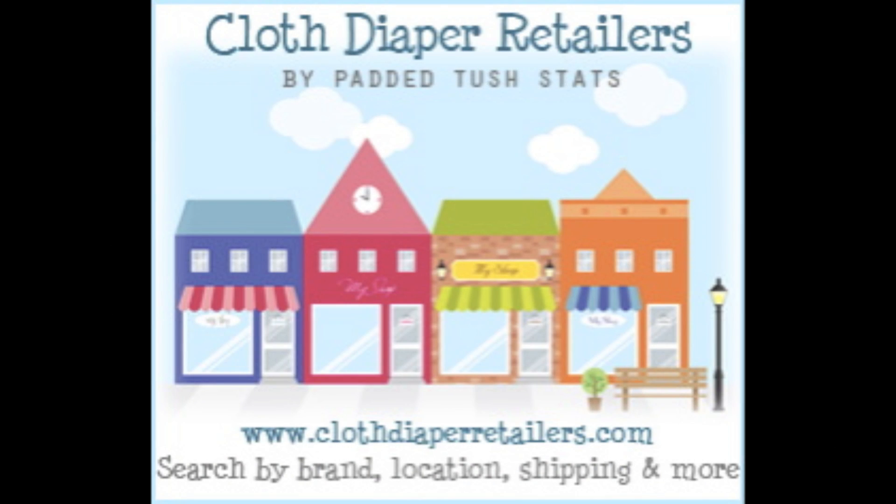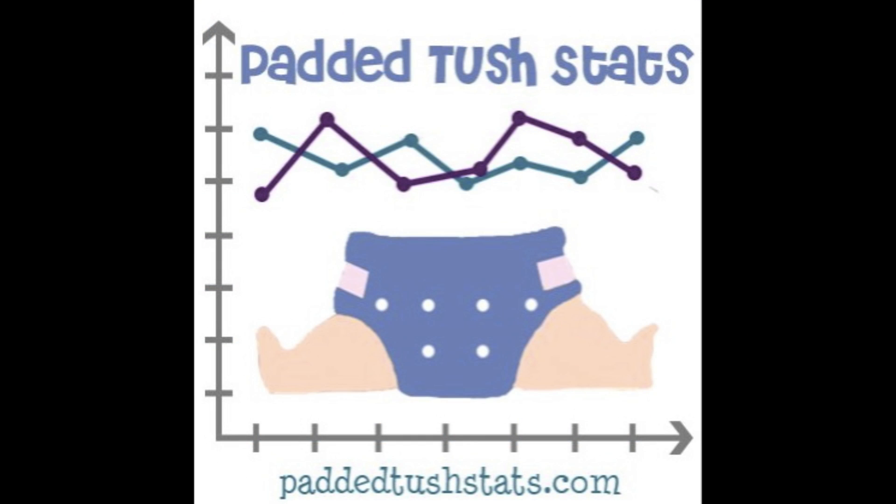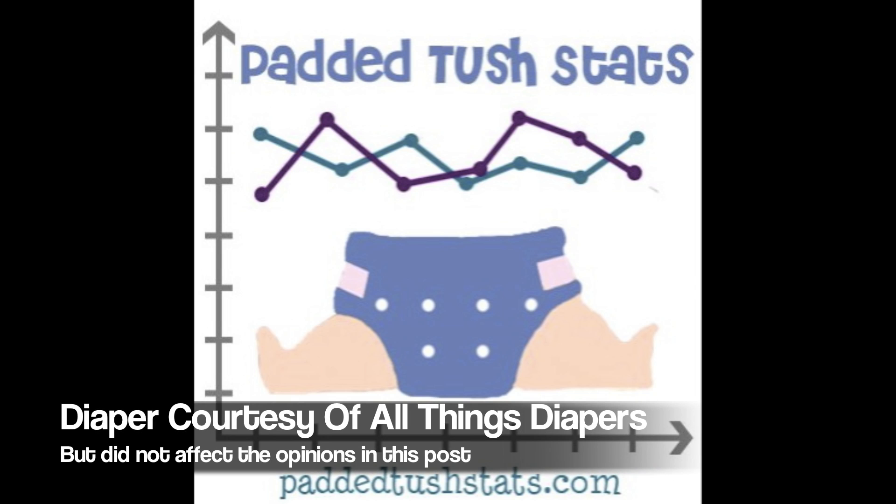You can find where to buy this diaper by searching G Diapers at clothdiaperretailers.com, where you can see who carries the diaper and compare things like shipping, locations, specials, and a lot more. If you've tried out this diaper, or any diaper for that matter, please head on over to paddedtushdats.com and fill out a survey. These survey responses go towards statistical reviews like this one and help a lot of people in making cloth diaper decisions. Thanks again, everybody — we'll see you next time.